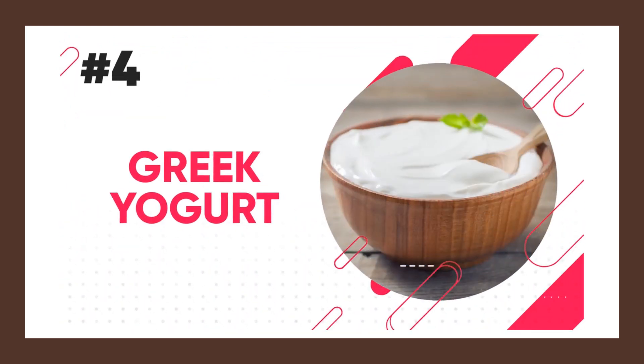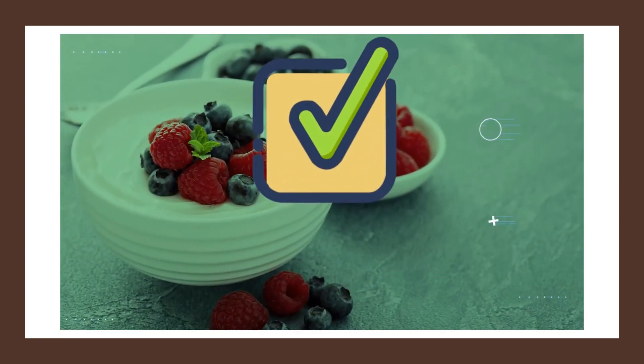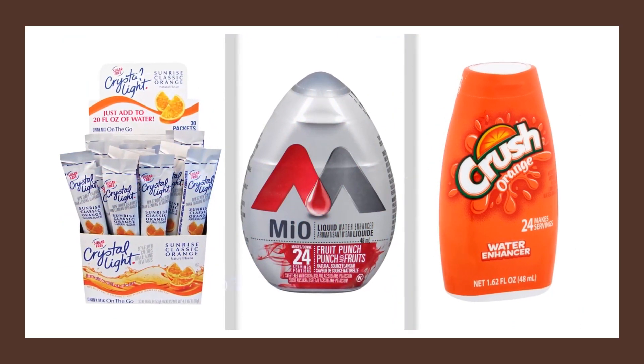Next we have Greek yogurt. Normally I tell guys to avoid the flavored varieties because they're packed full of sugar, and instead to add your own berries to plain Greek yogurt to save calories. However, there's a way to make this snack taste just as good and save even more calories. All you need is plain Greek yogurt and a flavored water enhancer. There are many different brands, including Crystal Light, Mio, and Crush.